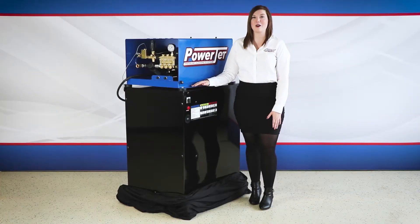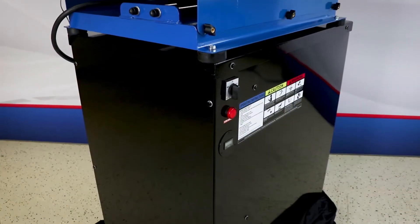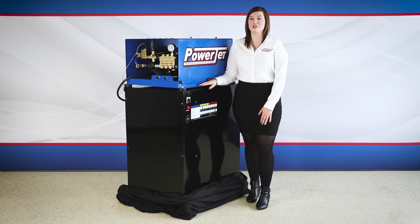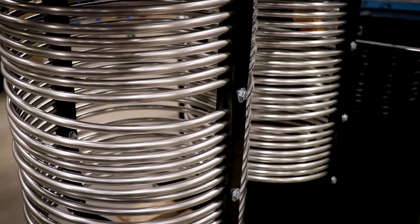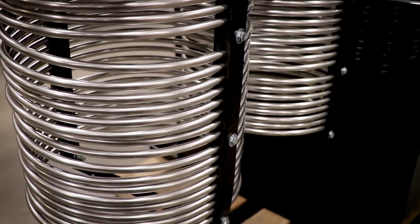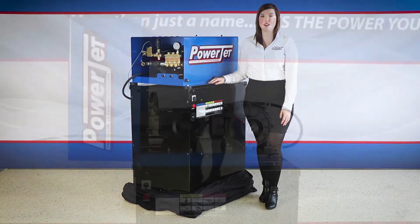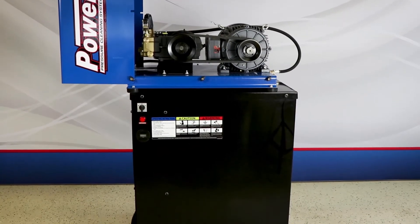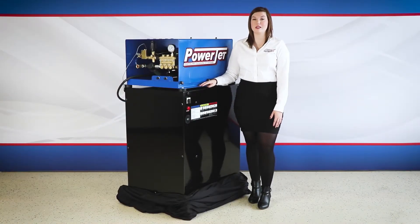When the cold high pressure water exits the pump, it enters the heat exchanger down below through a connection hose. The high pressure water then begins to circulate through the stainless steel exchanger coil. This coil is number 316 stainless steel and suspended in non-pressurized water in the heat exchanger tank. The tank water is heated by in-coil elements located in the bottom of the tank. With this unique and efficient design, PowerJet heat exchangers produce hot water immediately with no warm-up or cool-down waiting time.